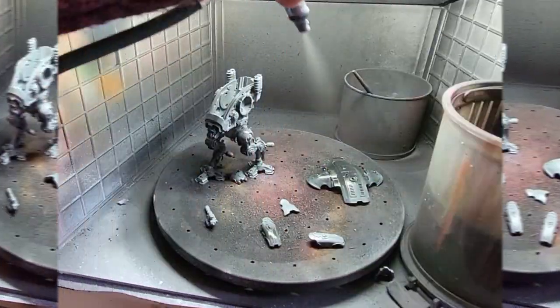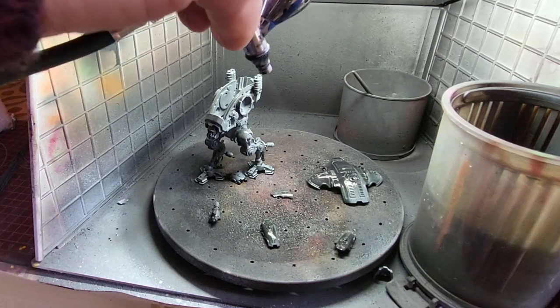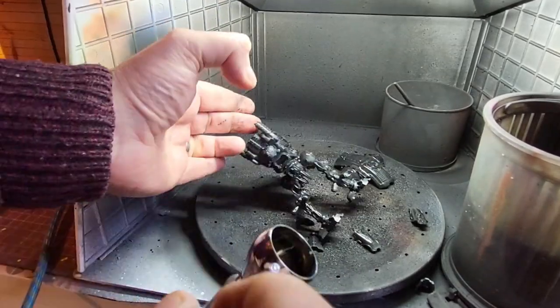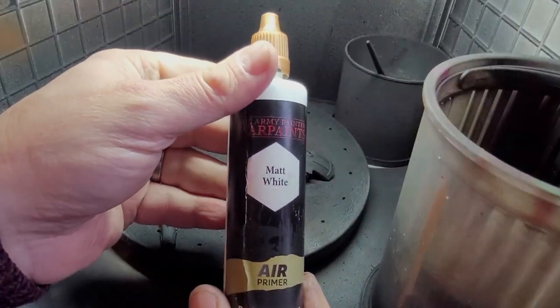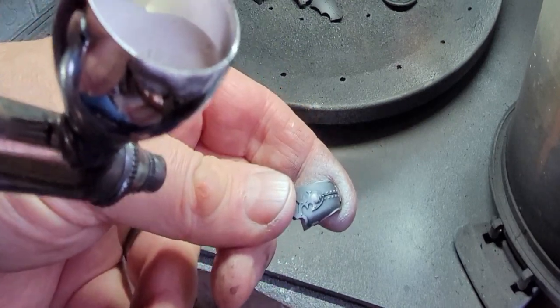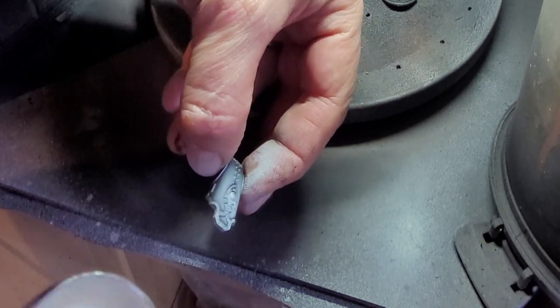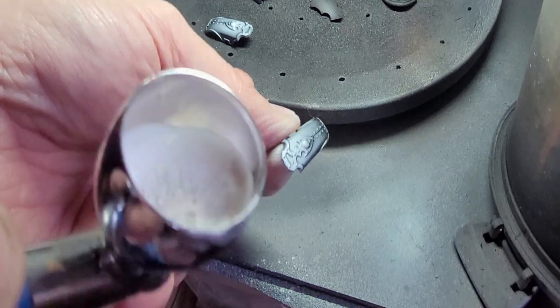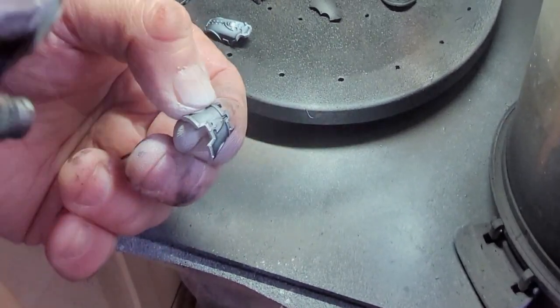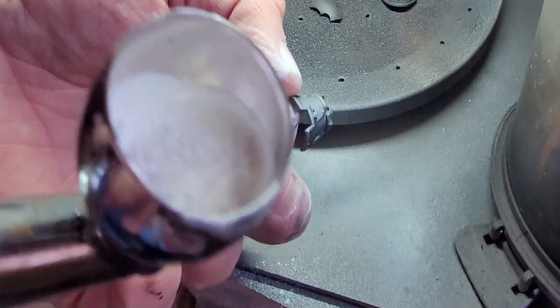Matte black for the primer — same as I've always done, trying not to blow all the bits off. I've given it a coat of matte black all over because I'm going to do a very similar effect but differently this time. I'm going to give it a zenithal highlight using white, aiming it into certain areas to catch where the light would naturally come down onto the model. This makes a big difference when you put your colour on.